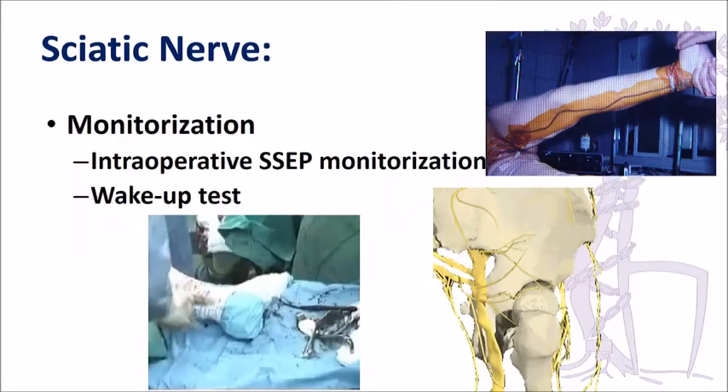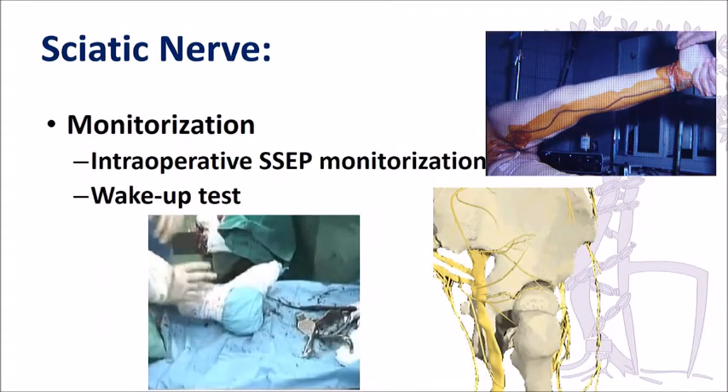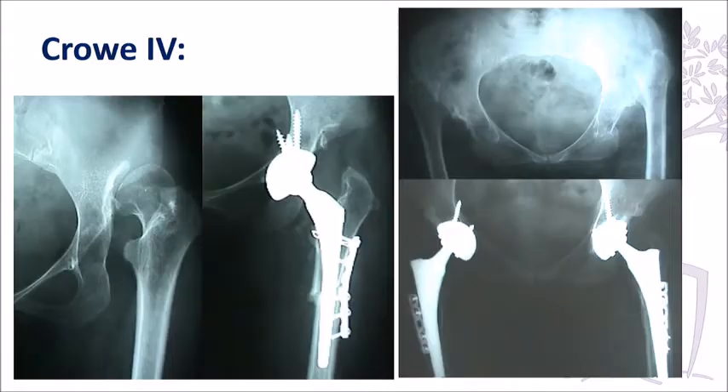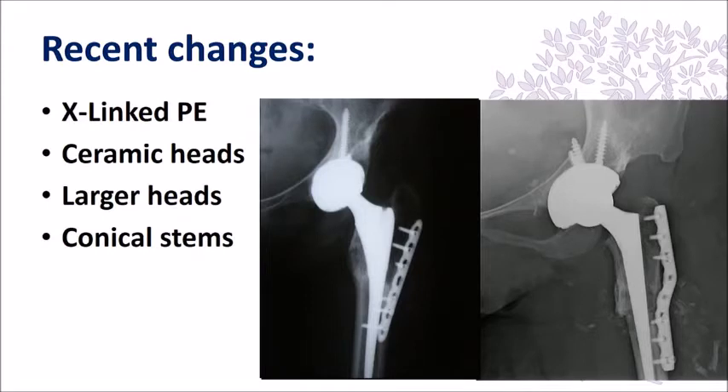The reason we put these patients under general anesthetic is that we perform an intraoperative wake-up test to confirm the sciatic nerve is functioning. We then bring out the actual implant and insert it. In most cases we use a unicortical plate fixation to control rotational stability of the distal fragment, and recently we've been using crosslinked polyethylene to increase the head size.